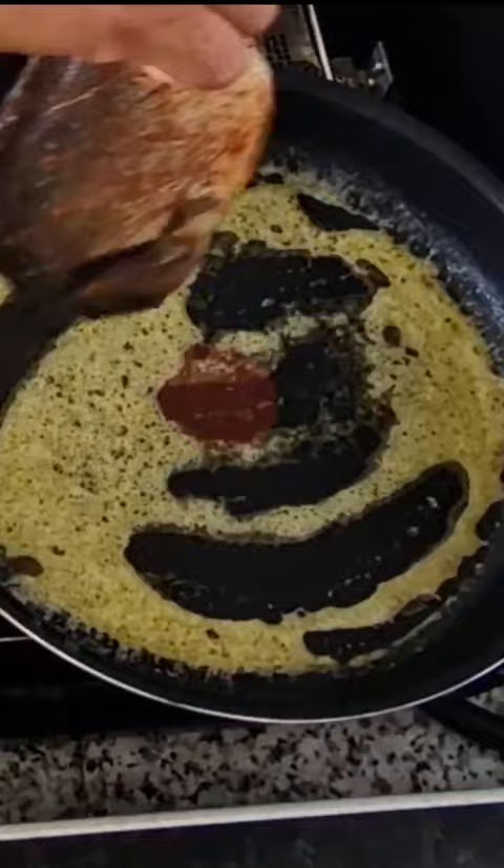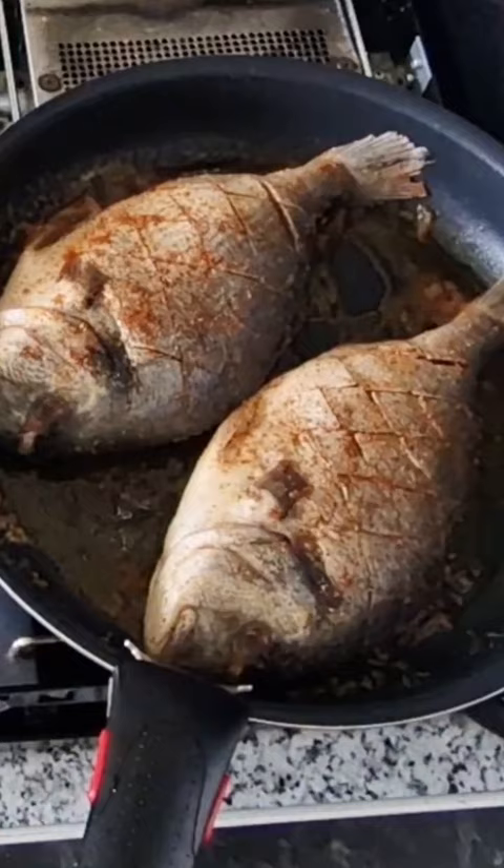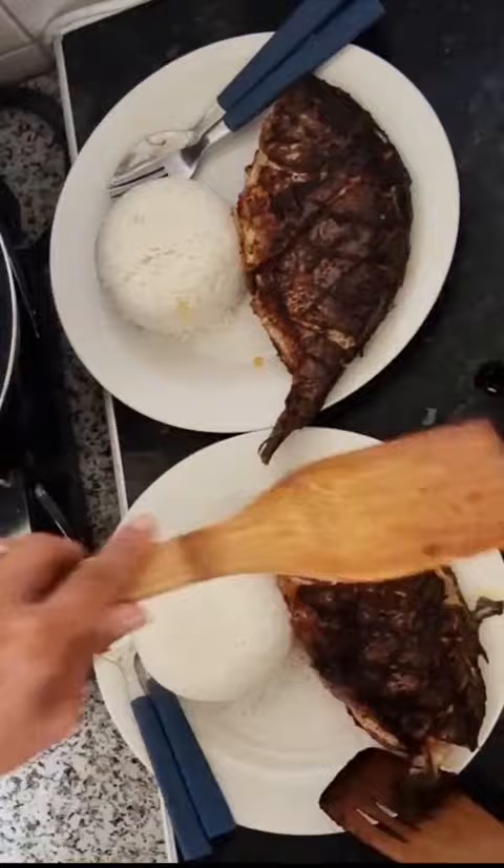When it's golden brown I turn it over, and then it's ready to serve. I prepare one cup of rice on each plate, and I use soy sauce and seasoning sauce as a dipping sauce.